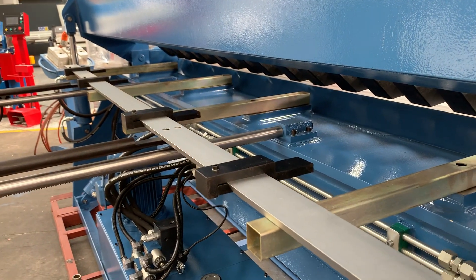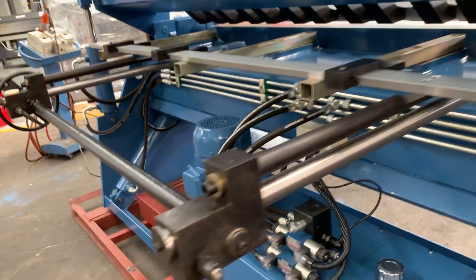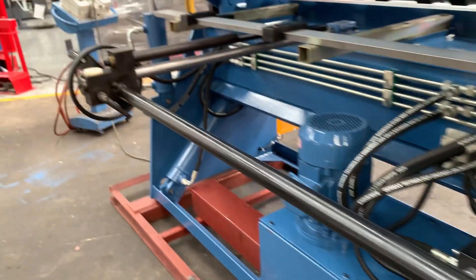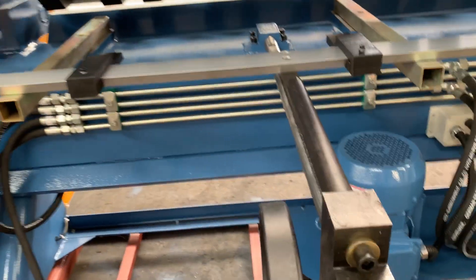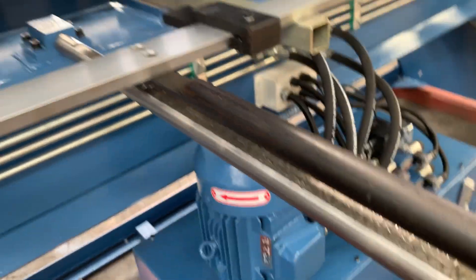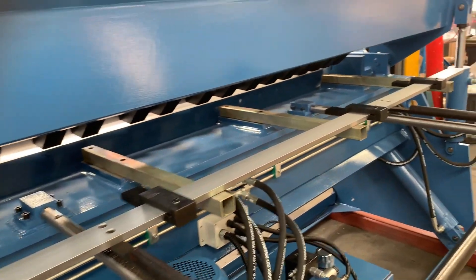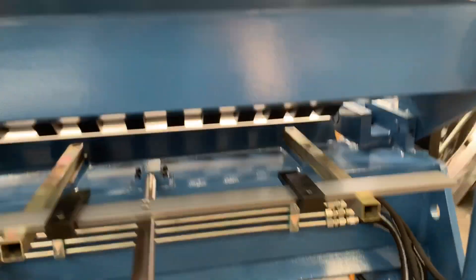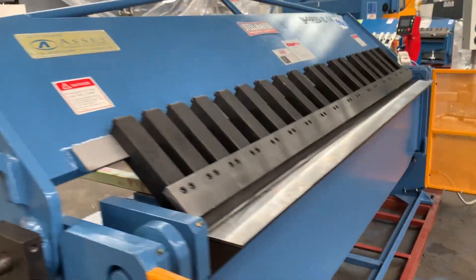Our standard and NC1 also has a manual rack and pinion back gauge. That's calibrated — simply unlock those handles and wind it in and out to get to your calibrated position. We've got four fingers. Those fingers can also be adjusted if you're doing pack folding to ramp up production.